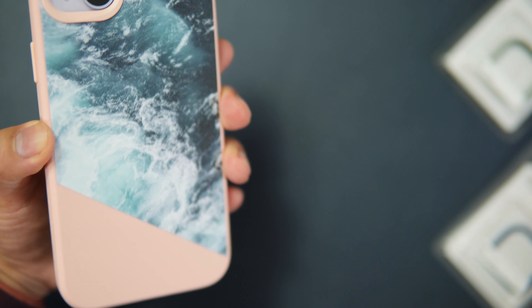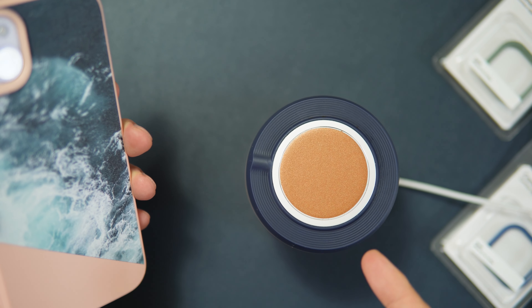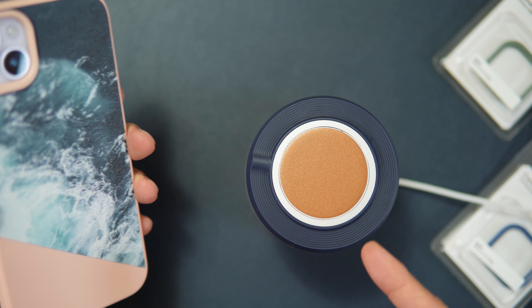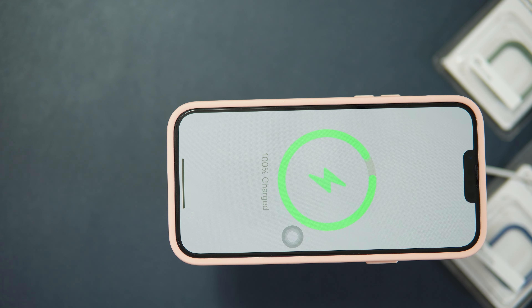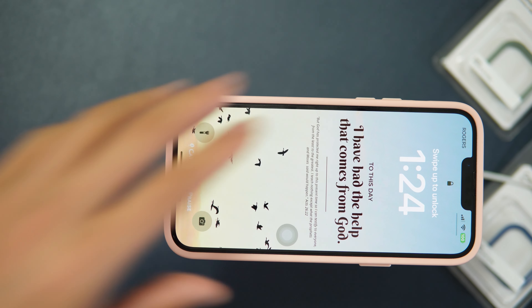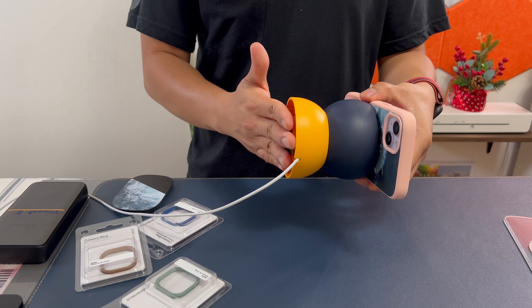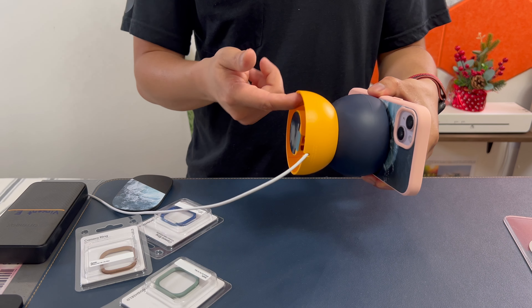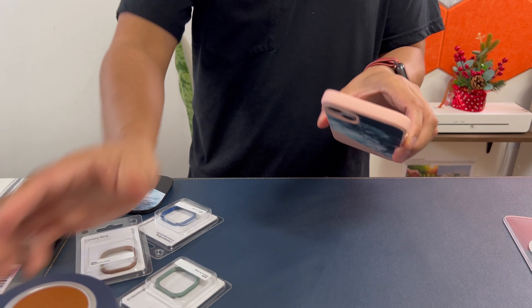Another accessory to try is the Apple MagSafe wireless charger mount. It detects the phone right away — I'm fully charged currently, but it can hold up the mount. The mount is not very heavy, made of rubber and hollow plastic.